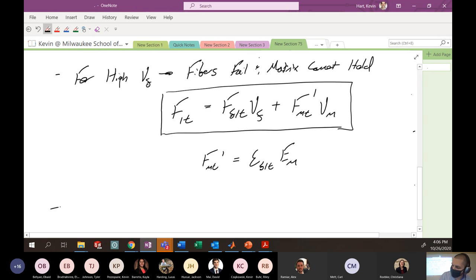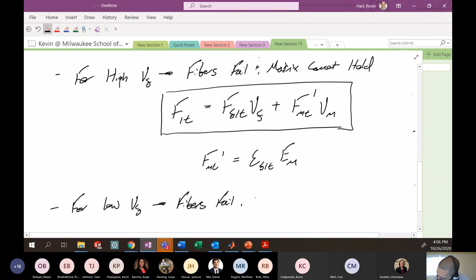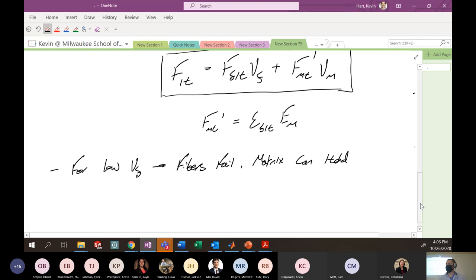That was one particular case. The other case: the fibers fail but the matrix can hold, and in that situation the strength of the material is just the strength of the matrix multiplied by the volume fraction of the matrix. F-MT-prime is defined as the strain to failure of the fibers in the one direction in tension multiplied by the modulus of the matrix — that's the amount of stress in the matrix right before the composite has failed.